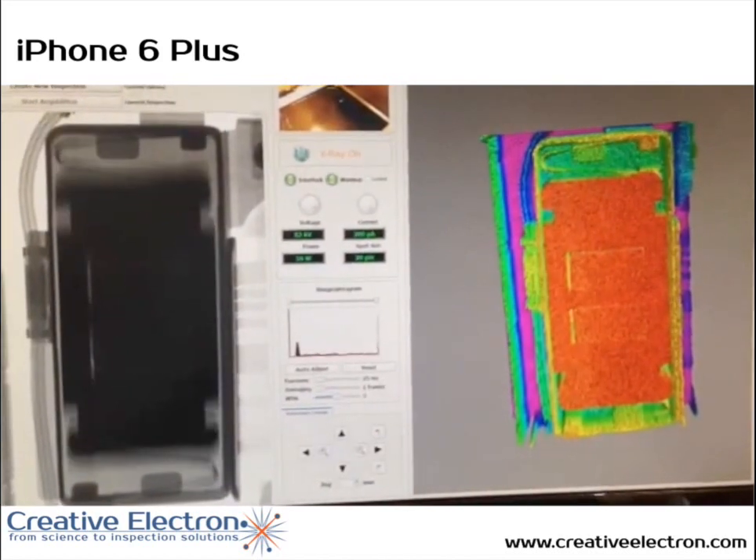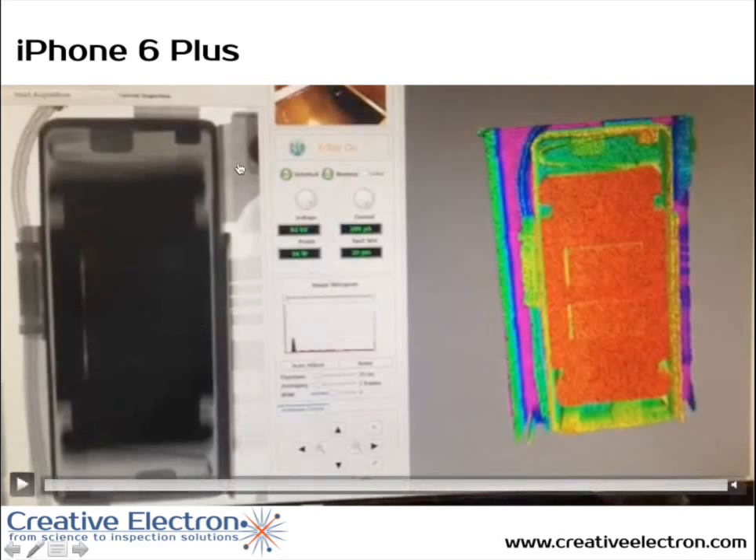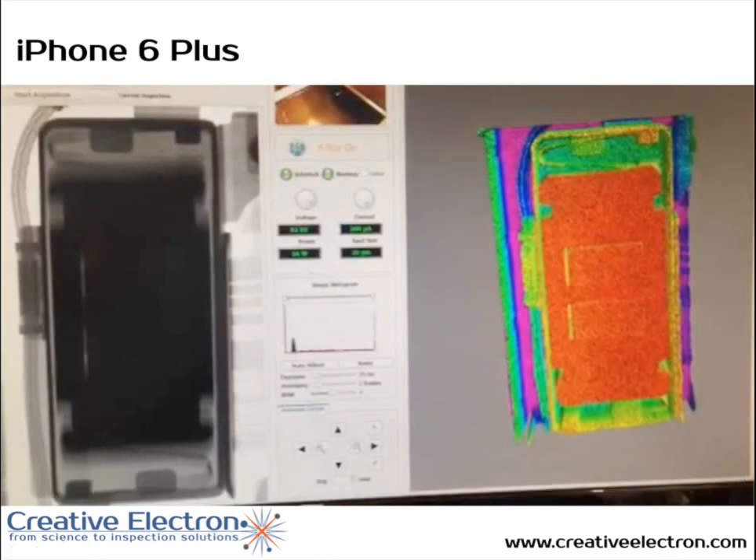We've seen reports online of people complaining about rattling vibration motors, and as you can see here, there's one screw connecting the case to the phone itself. If that screw comes loose, when you have a vibration you're going to hear the rattling noise that some people have complained about.